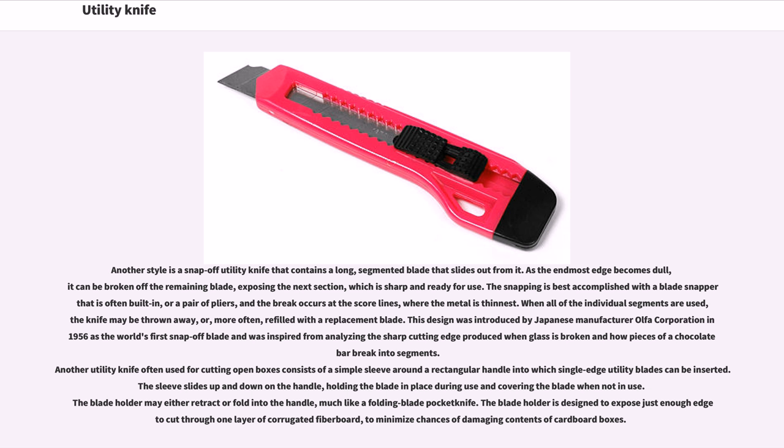This design was introduced by Japanese manufacturer Olfa Corporation in 1956 as the world's first snap-off blade, and was inspired from analyzing the sharp cutting edge produced when glass is broken and how pieces of a chocolate bar break into segments. Another utility knife often used for cutting open boxes consists of a simple sleeve around a rectangular handle into which single-edge utility blades can be inserted. The sleeve slides up and down on the handle, holding the blade in place during use and covering the blade when not in use. The blade holder is designed to expose just enough edge to cut through one layer of corrugated fiberboard, to minimize chances of damaging the contents of cardboard boxes.